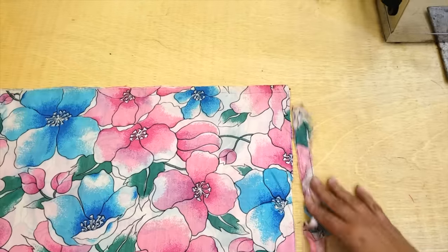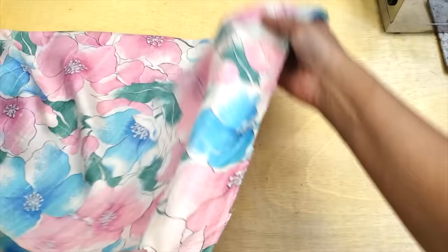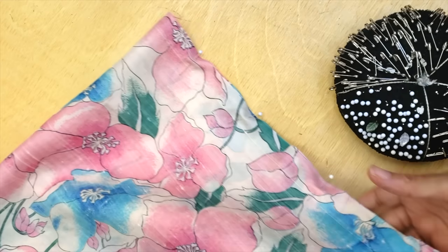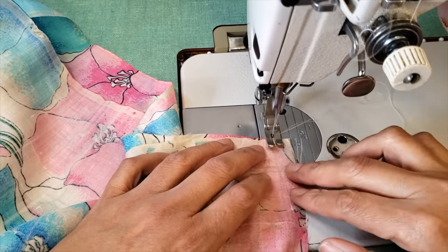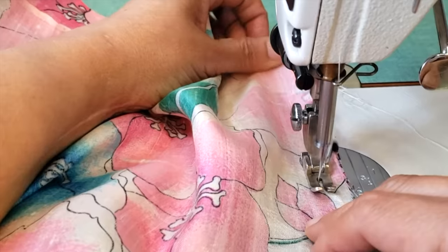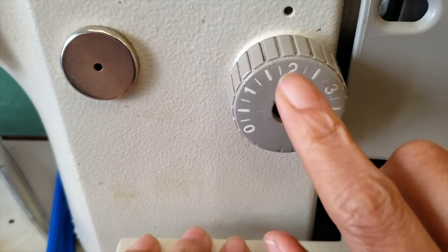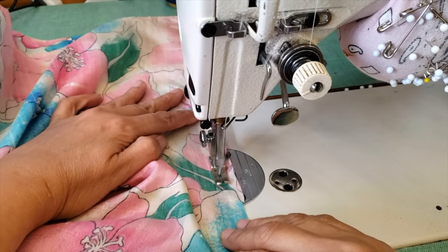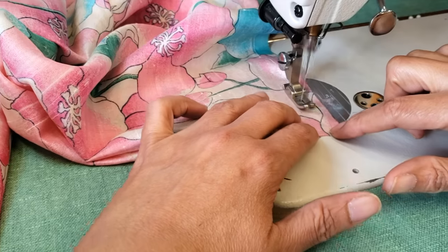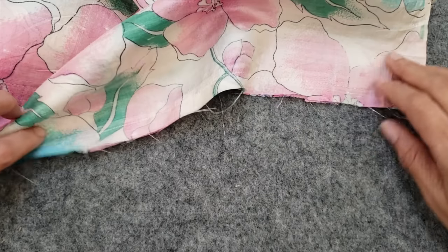When your raw edge is perfectly perpendicular to the selvedge, fold your fabric inside out — make sure the two right sides of the fabric are facing each other — and pin all around those raw edges. Then go to your sewing machine and stitch this edge. I find it easier to sew at one inch or three-eighths of an inch and then cut the excess seam allowance, but you can sew at one quarter inch. Make sure to set your stitch length around 2 — the shorter the stitch the better, though very short stitches can sometimes reduce the length slightly if tension is off.